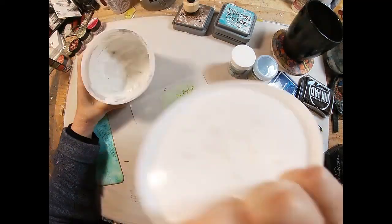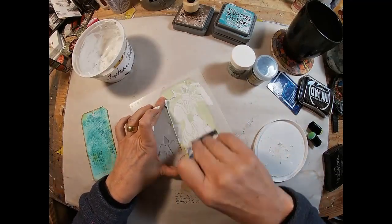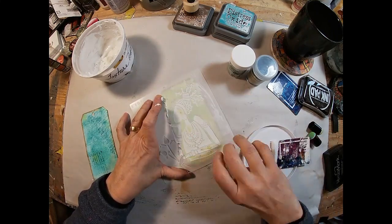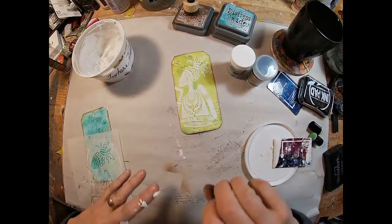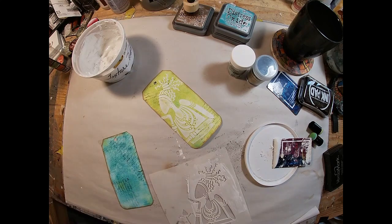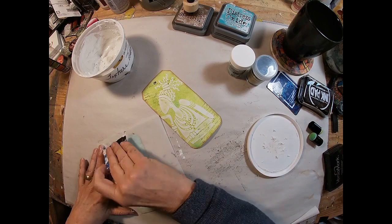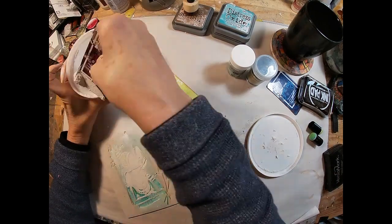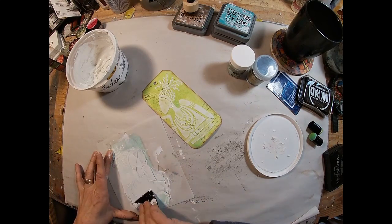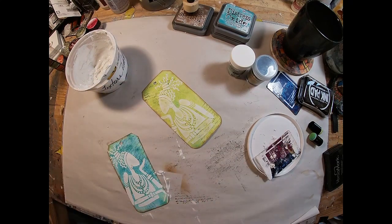I have this new stencil that I just received — this is my first time using it and I really love it. It is a beautiful woman silhouette, and I'm going to pull some texture paste through that. I'll do the same on the other, wiping off my stencil and flipping it over so the second one is looking in the opposite direction — they needed to face each other. I guess communication is key.